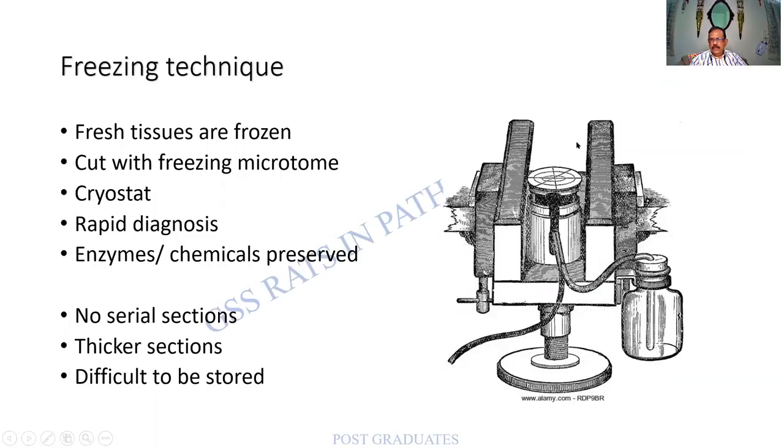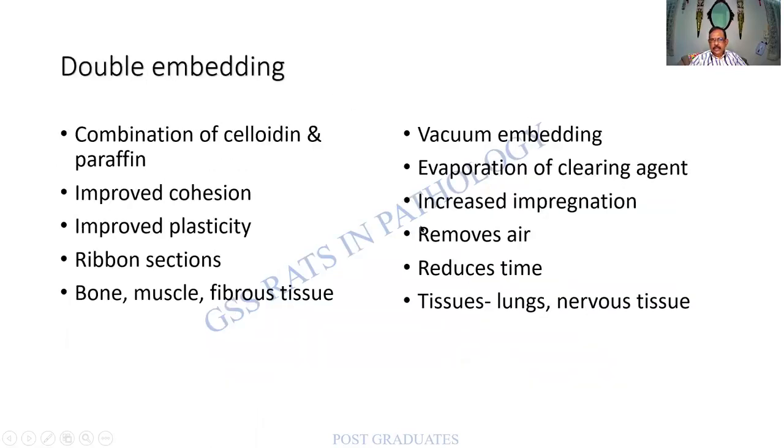The freeze microtome — earlier there was no cryostat, so this instrument produced very low temperature to freeze the tissue. Freezing produces mechanical support almost equal to embedding, and can be used for rapid diagnosis as well as enzyme histochemistry. Disadvantages: no serial sections, sections will be thick, and it is difficult to store them. So freezing is another mode of embedding. Double embedding means celloidin and paraffin combined. Vacuum embedding increases impregnation, removes air, reduces time, and can be used for tissues such as lung and the nervous system.